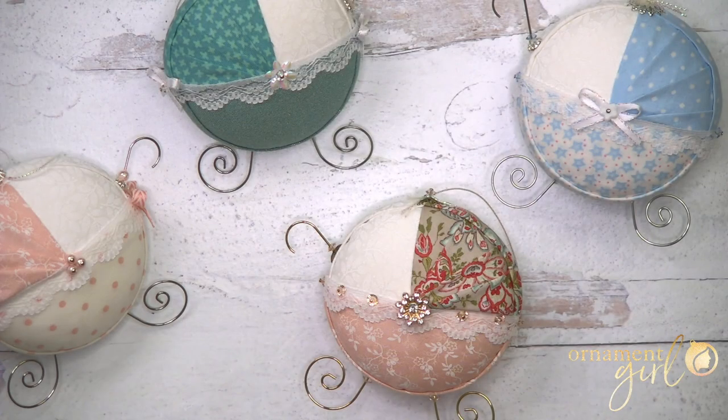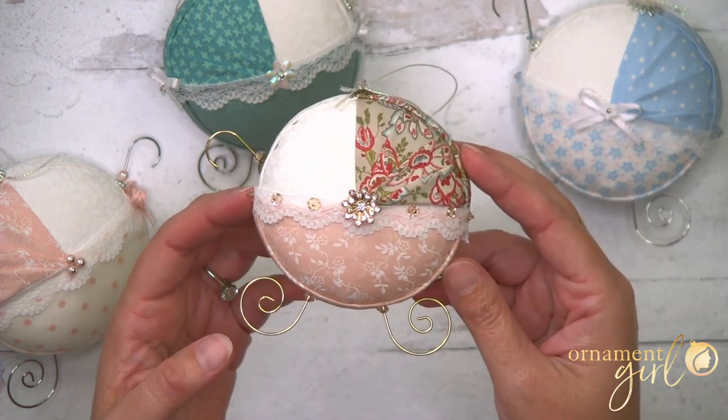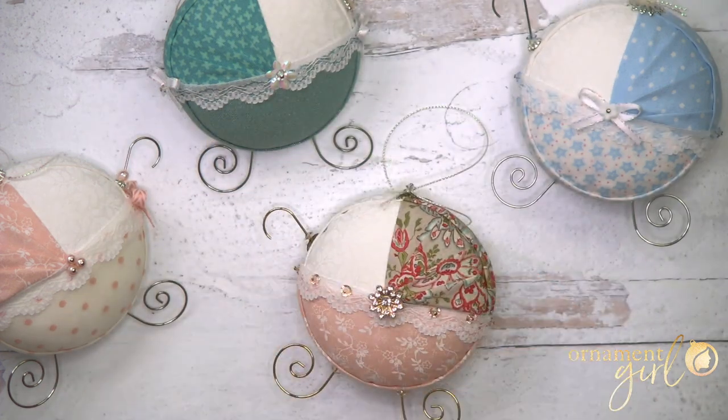Hello ornament girls and guys. We've got a brand new ornament designed for you to make. Look how cute this is — it's a little baby buggy. And if you make these ornaments to sell, I think you have just met your new bestseller. This would be an absolutely amazing gift for a brand new baby or a favor for a baby shower.